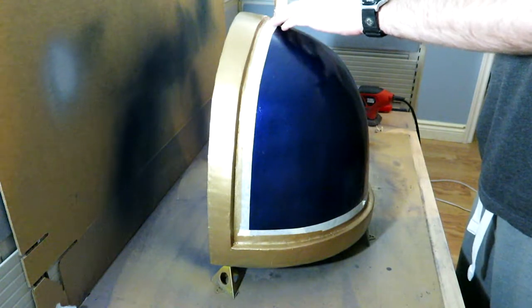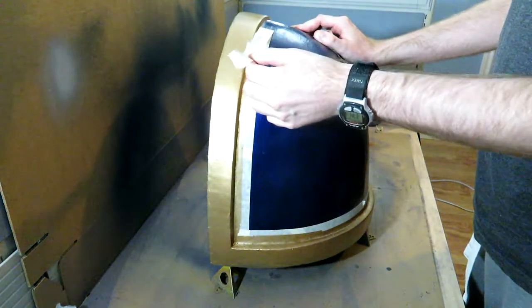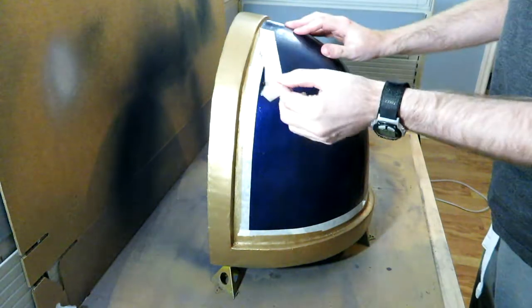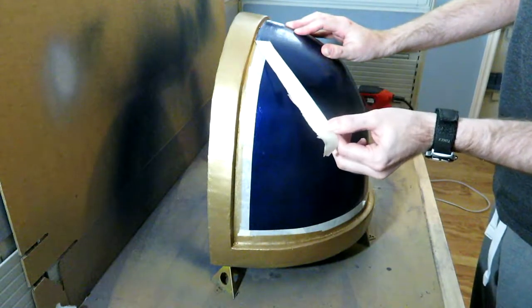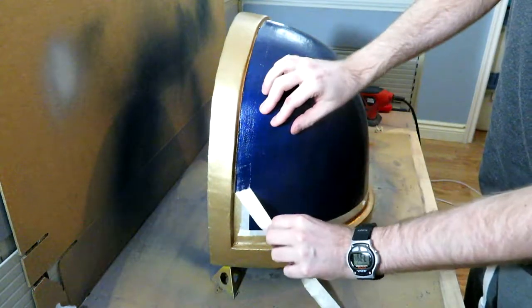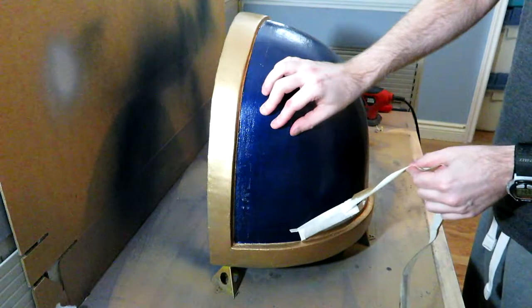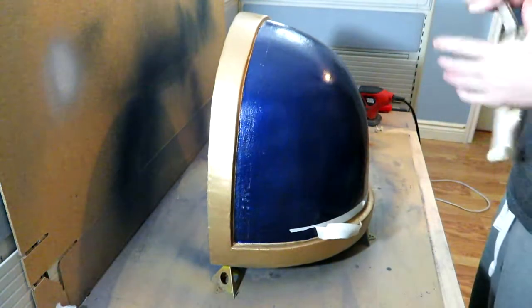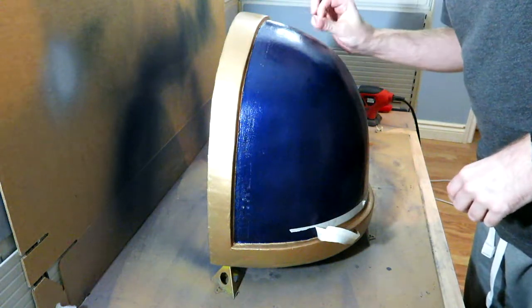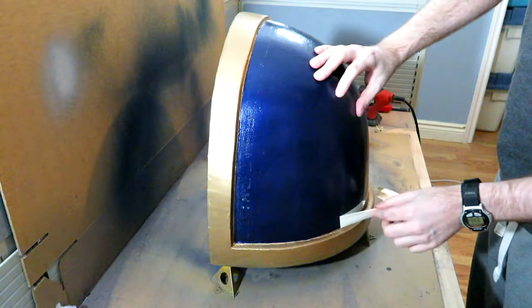That's a lot of residue. Oh no. Okay, so there have been some issues. Some of the gold paint decided it was just going to come along for the ride. And it looks like it leaked down a little bit too. I have not been having a lot of luck on this piece.